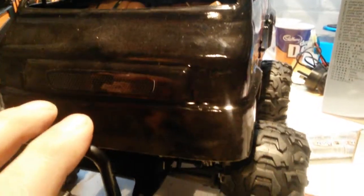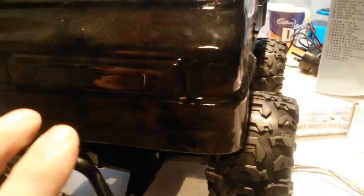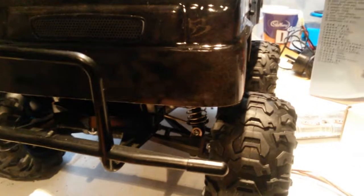Hey dudes, the body is fitted now. I did have to trim a bit of the front off here because it was a bit too close to the front wheels.